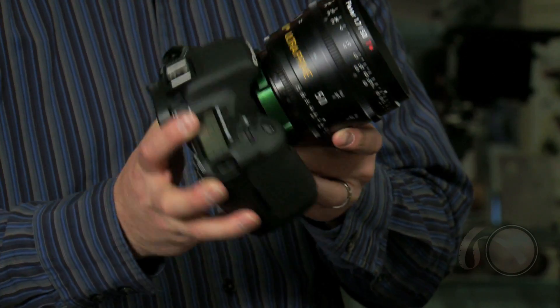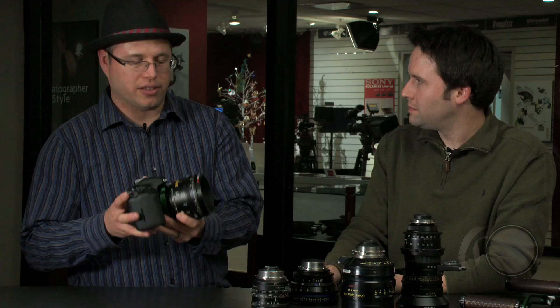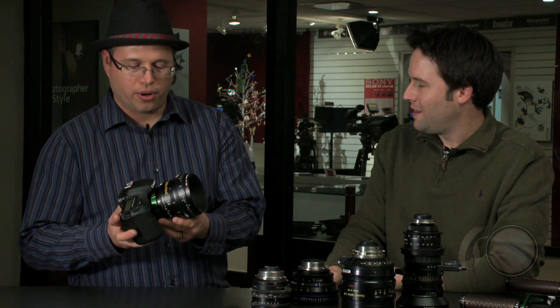Yeah, absolutely. This started out as a Canon 7D. Hot Rod Cameras performs a custom modification to it, and you can now use any 35mm PL mount cinema lenses on this camera. So any PL mount lenses out there would basically fit on this device? Yeah, if it works on a 35mm motion picture camera, it works on here.